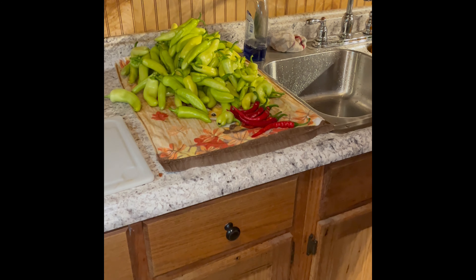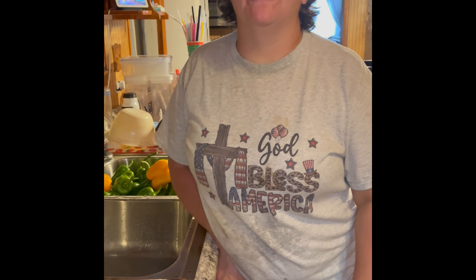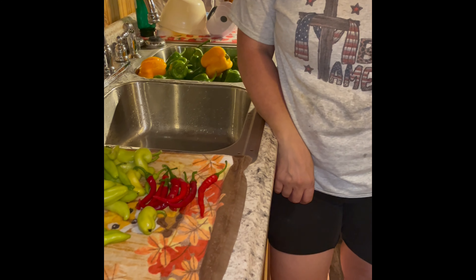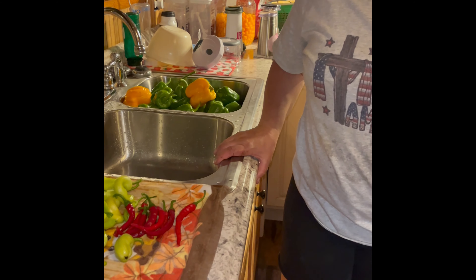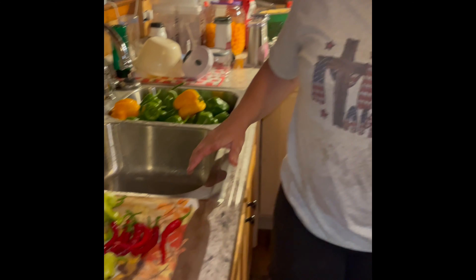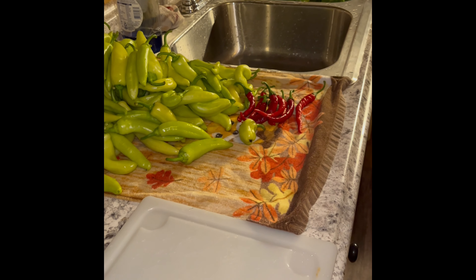Eat one of the peppers on there. Come on now, be a sport. I'll do it if you will. I'll do it first and then I know it's hot and then you'll chicken out. No, I won't. Just cut a little sliver and see it. You'll just touch your tongue to it — I'll chew it. Stick the whole thing in your mouth and bite down on it like a real man. I'm only half a man.